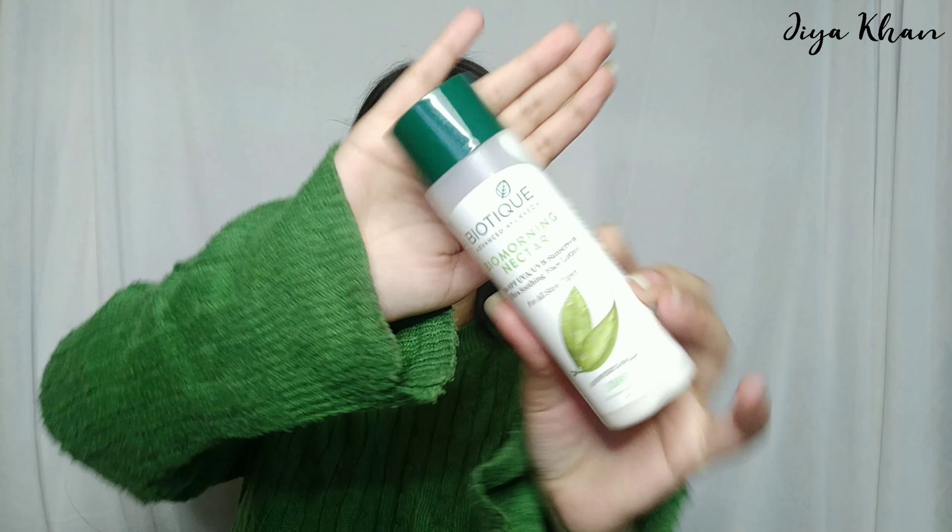Moving on to the face lotion — I'm going to be using this Biotique Morning Nectar Face Lotion. It also has SPF 30, so it can be used as a sunscreen. I know you need SPF 50 plus ideally, but Biotique doesn't have that, so this is what I'm using. I'll take a little amount and spread it well on my face.